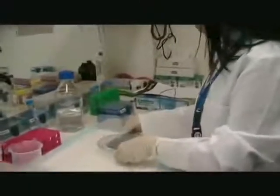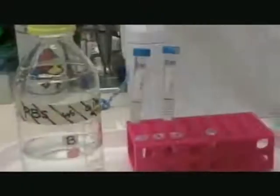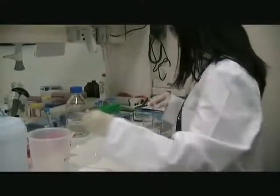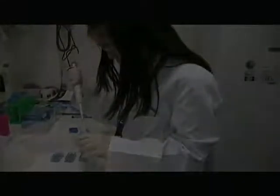Next comes the staining. Media is first removed from the wells carefully before the addition of 300 microliters of calcium chloride.